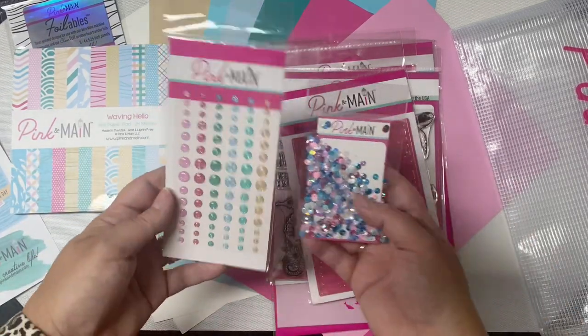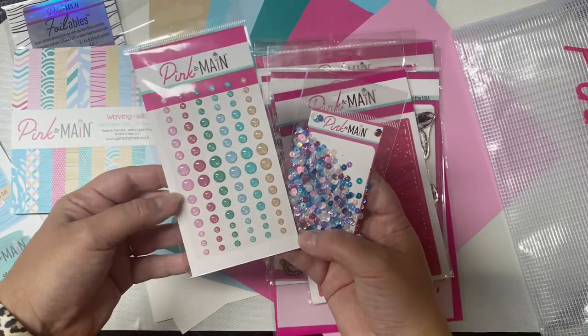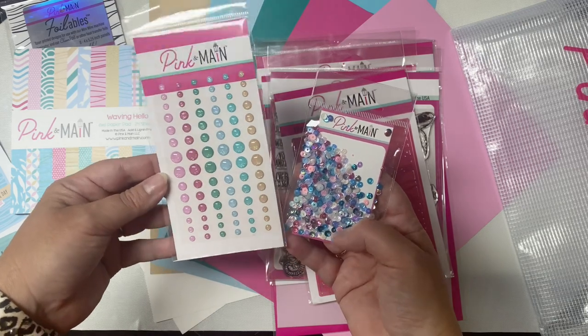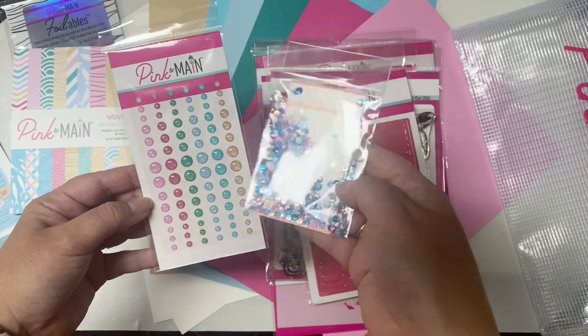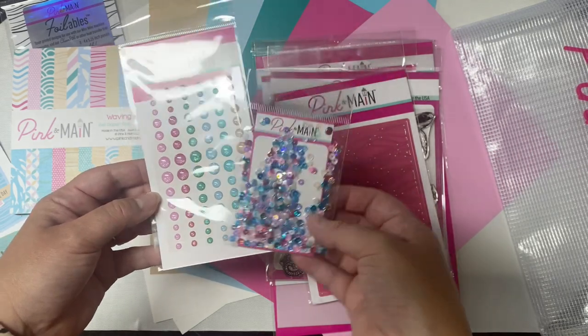The kit also includes 84 glitter enamel dots in three different sizes in the colors of the kit. And also this exclusive sequin mix that's great to use as embellishments or for making shaker cards.